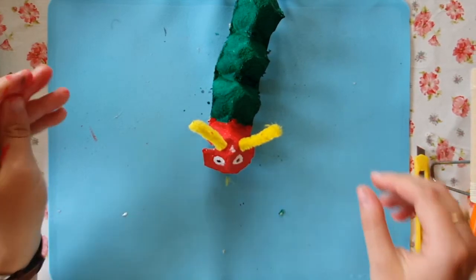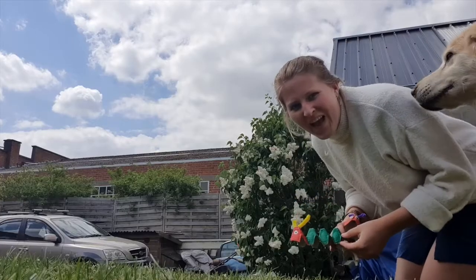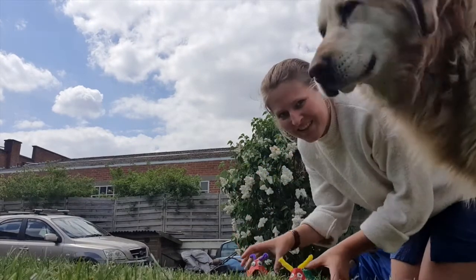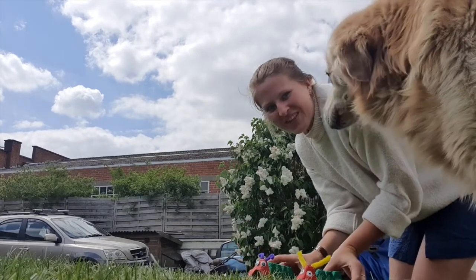Now your caterpillar is ready — well done! My caterpillars are outside, they're ready to play. Have fun with your caterpillars!